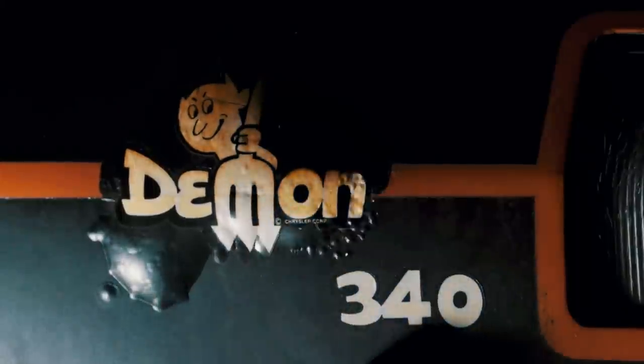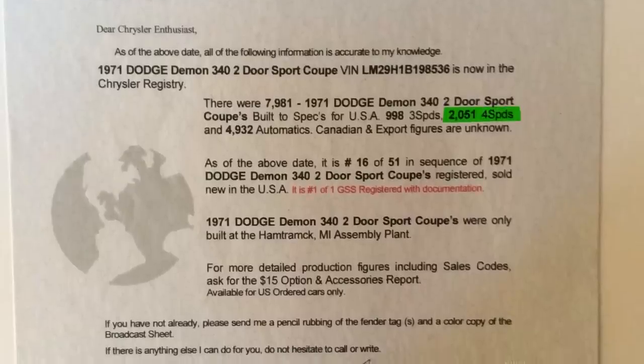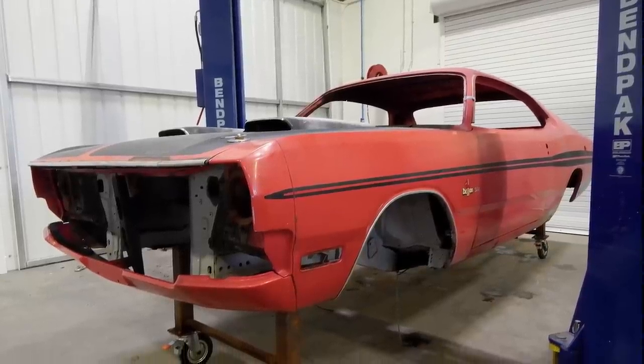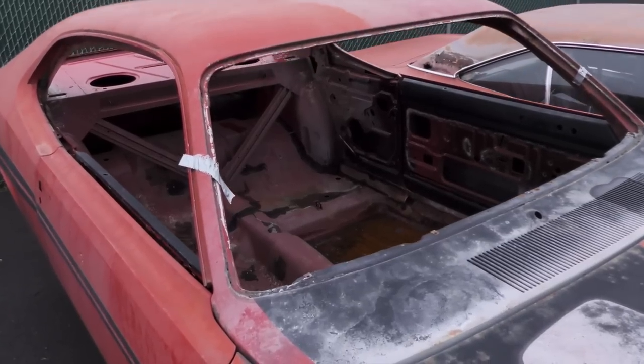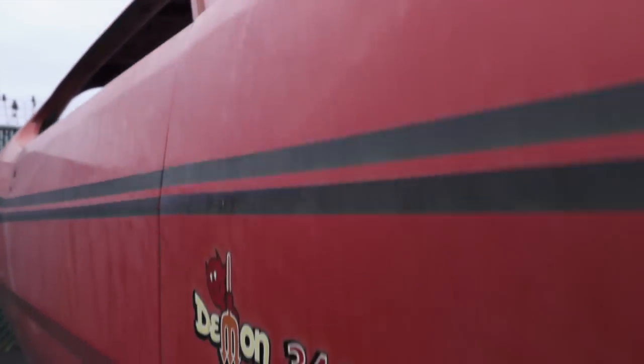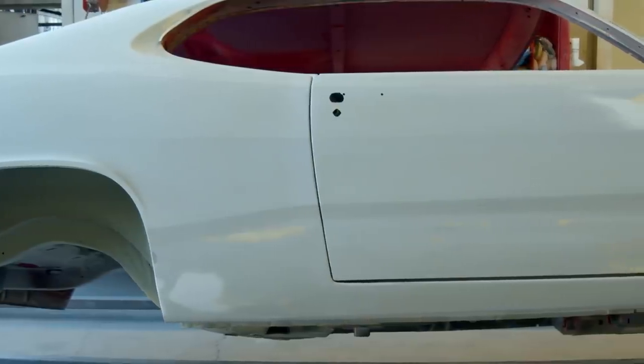It's a really rare car — with 2,051 four-speed 340 '71 Demons made, that puts it in a pretty low demographic. The Dodge Demon was only made at the Hamtramck plant. These cars have three prominent style lines that go down the side, so it's very important to maintain the crispness, sharpness, and straightness through the whole process.